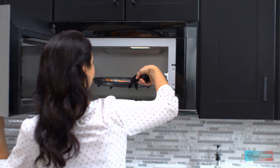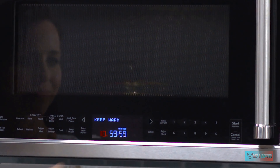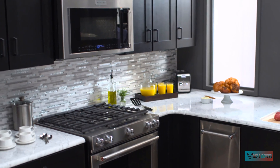An over-the-range convection microwave also makes an affordable substitute for a double oven configuration when space and money are limited. In addition to convection cooking, this KitchenAid model includes other features that users appreciate, like a steam sensor, simmer function, and steam cleaning mode that makes microwave cleanup even easier.